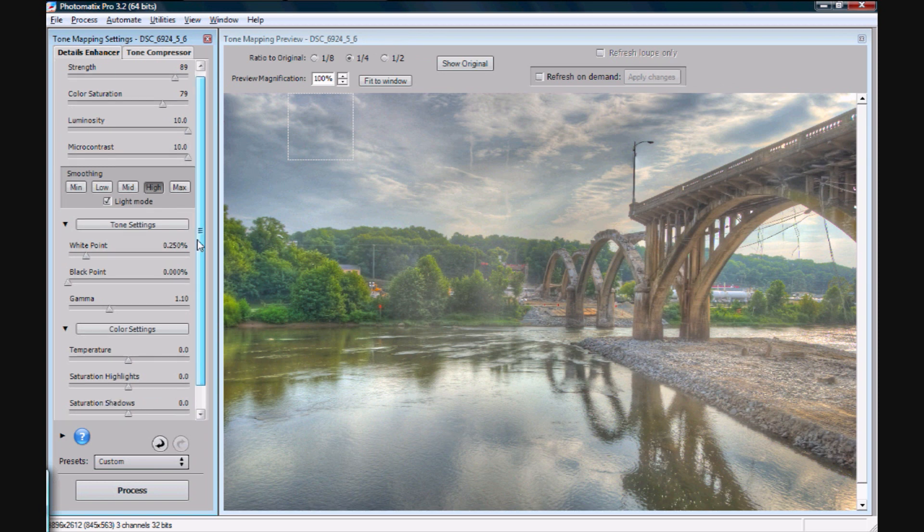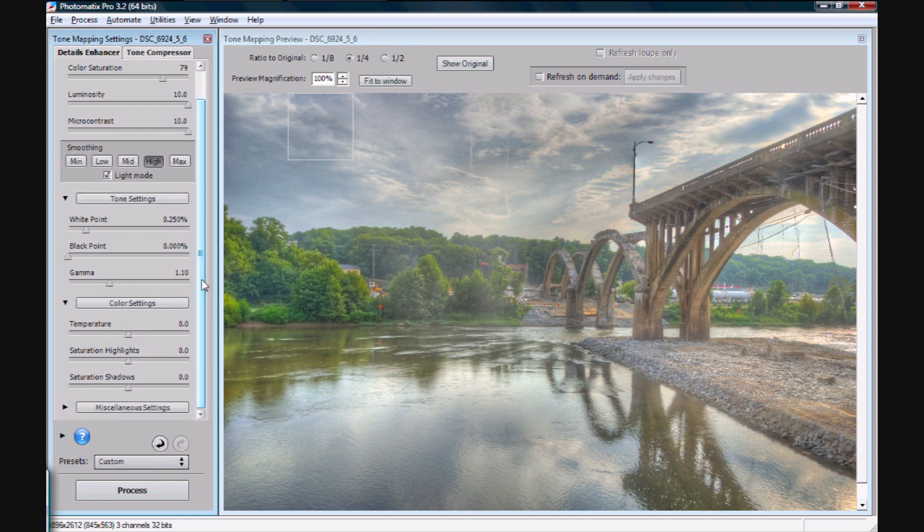Coming down, we have white point and black point — just leave them at the defaults. Once again, it's easier to do it in Photoshop than it is here. Gamma affects how far your tonal ranges can go in the picture. Leave it around 1. I'll go a tenth of a point in either direction depending on what the picture looks like, but most of the time just anywhere between 1.1 and 0.9 would be pretty good.